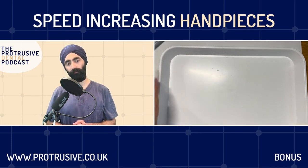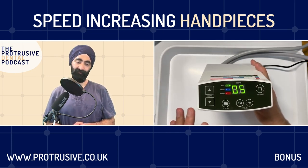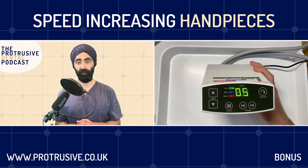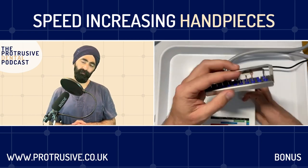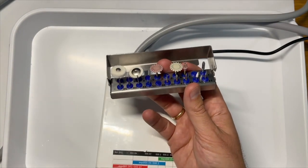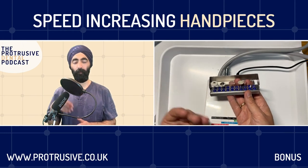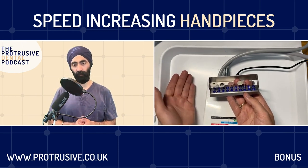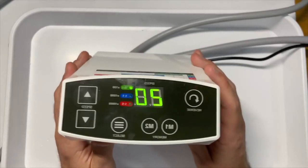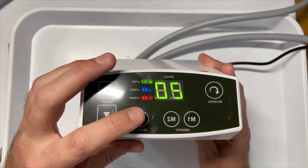The biggest thing with electric is you can set the speeds. Every polisher and every diamond bur has an optimum speed range. For example, EVE polishers - if people go too fast they break and don't function well; you want to use them at about 10,000 RPM. On a regular air motor chair you'll go at 20,000 because that's what happens when you push the foot down. With electric you can actually set the exact speed.